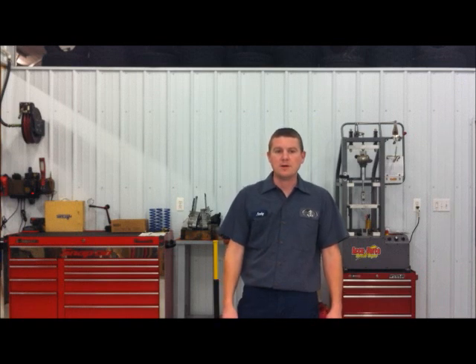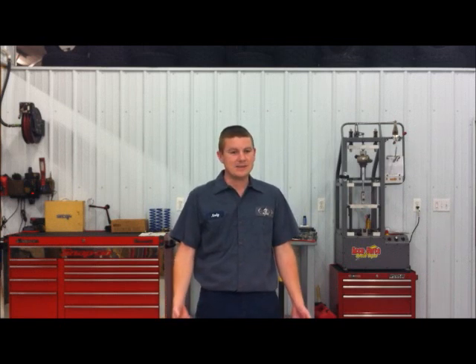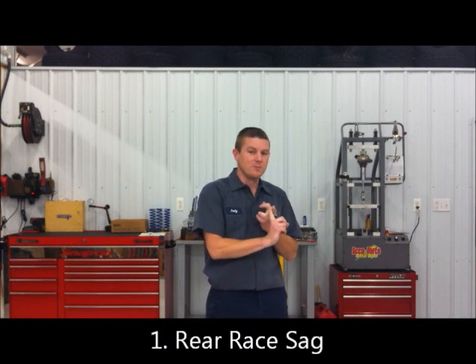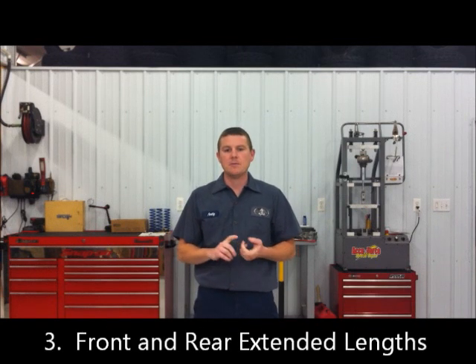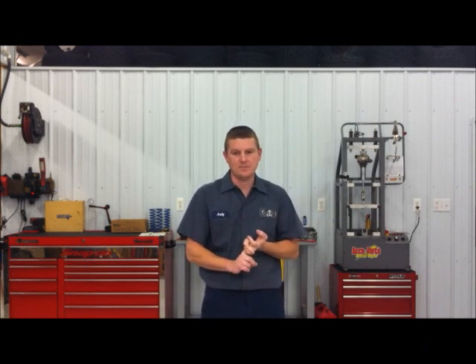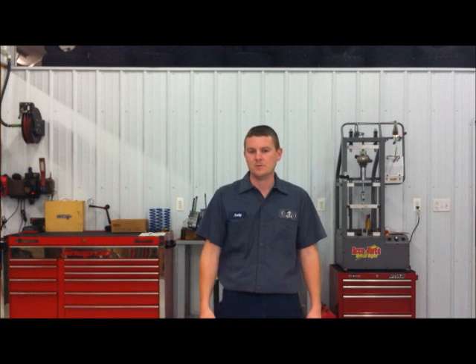Today I'm going to show you how to properly measure four critical measurements that we need in order to get your shocks working to their full potential. We will need these measurements when you're sending us your shocks to get them properly revalved or resprung. So these are the four critical measurements: one, the rear race sag; two, the front main spring height; three, the front and rear extended length. We're going to go over these measurements — this is really easy to do, so just bear with me and here we go.